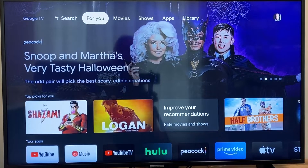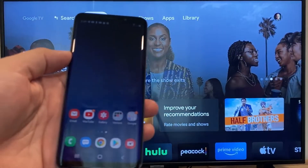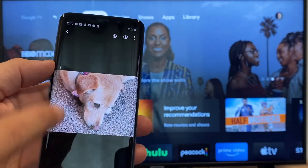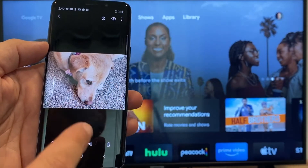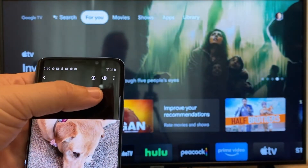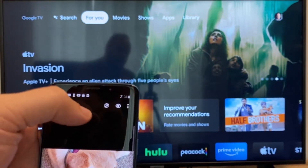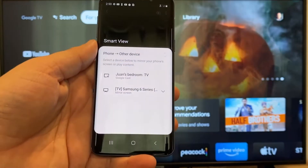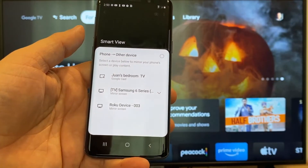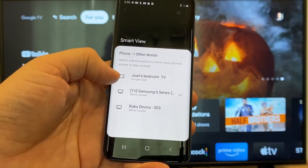To cast or mirror your phone to your Google Chromecast, the first thing you're going to want to do is get your Android. Go over to, for example, the gallery — here is a picture I took today of my dog. The easy way to cast a picture is up here on the top right. You'll see there's like a play icon with some arrows going around it. Tap on that, and it'll bring up all the devices it's able to cast to. Here on the top one, you'll see where it says Juan's Bedroom TV, but it says Google Cast.